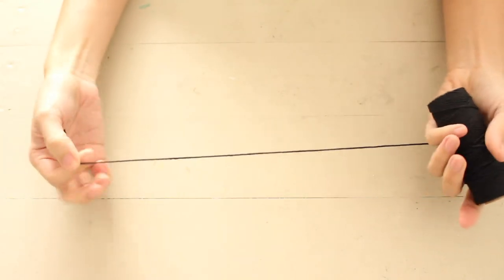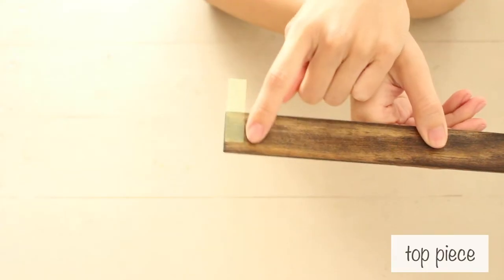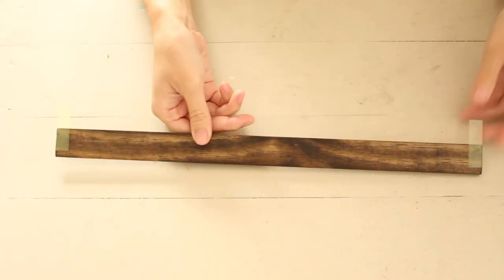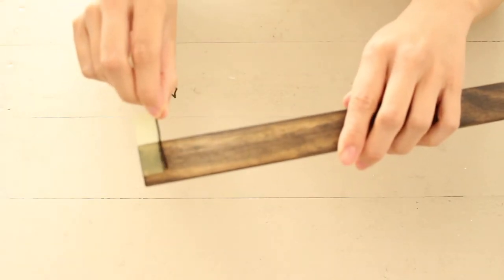Next, cut your string about 19 inches. I added postage tabs along the sides and about three-fourths up as a guide. Move the ends of the cord along the postage tabs.